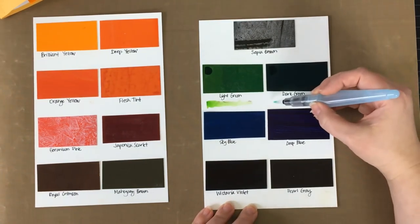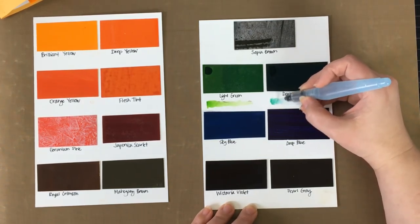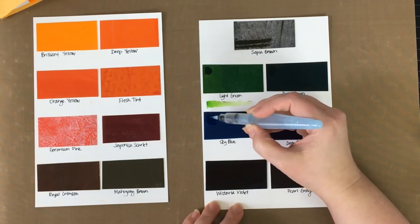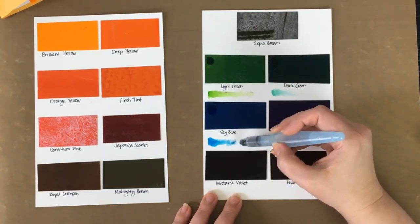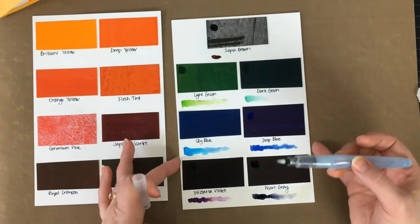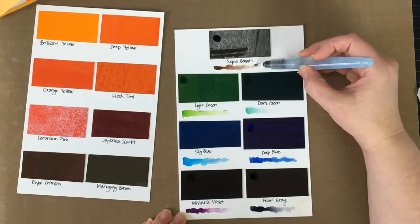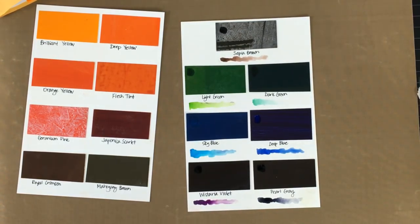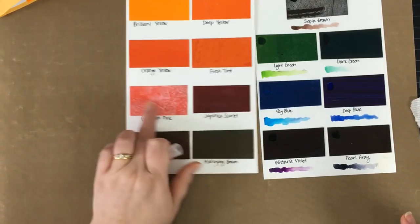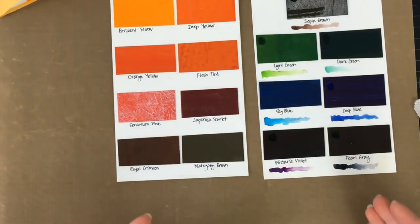I'm going to grab the dark green and lay this out. I think this will be helpful when I'm coloring so I know what colors I'm going to be picking up. You can see how beautiful and intense these colors are. On that sepia brown one, it kind of looks white and almost used up — it's not, that's just the way the color happens to be on there. You can see on the geranium pink it's got that same look to it. That's just making a swatch book so I can see what my colors look like.